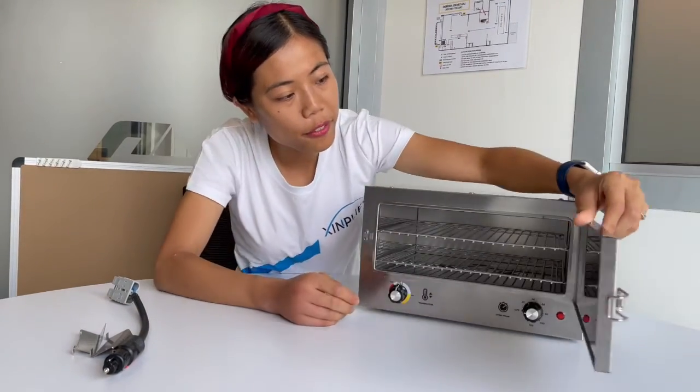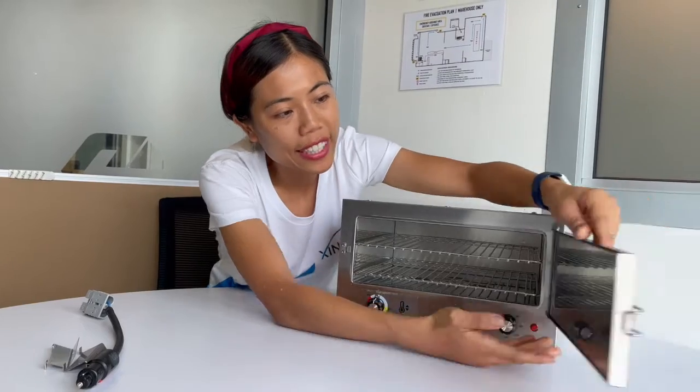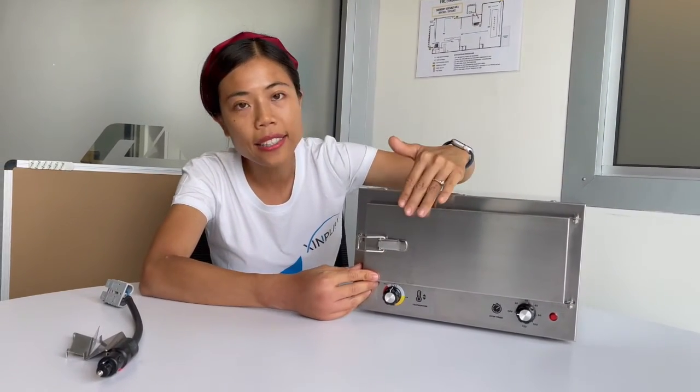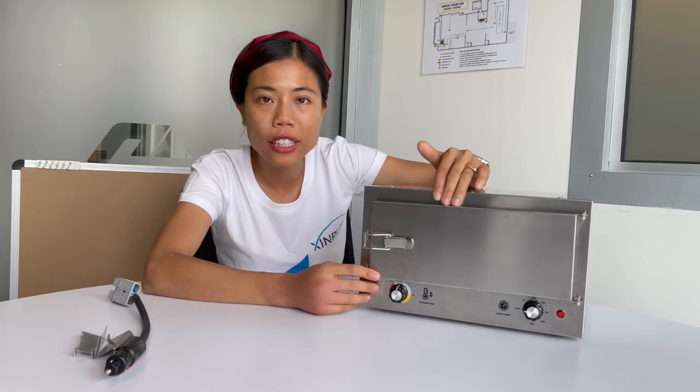When you open our door, you can find it is fully insulated, which helps keep your food warm inside and also makes it not easy to burn your fingers, like when you are using a turbo oven.